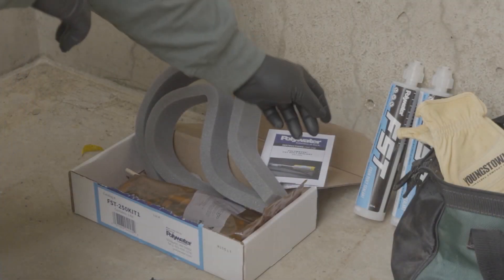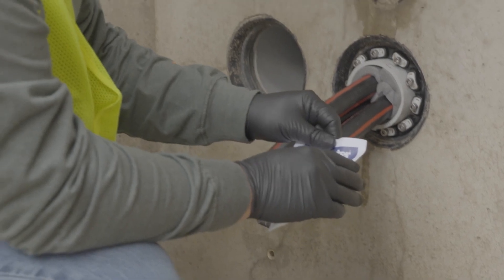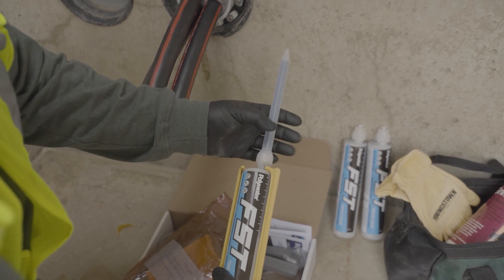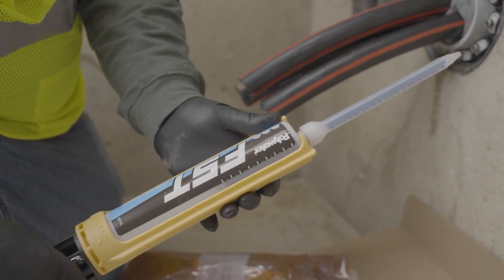Step three: when the new cable installation has been completed, follow the FST kit instructions to reinstall a new protective FST seal to the conduit. FST will flow and expand around the previous seal and the new cables to ensure a complete seal.